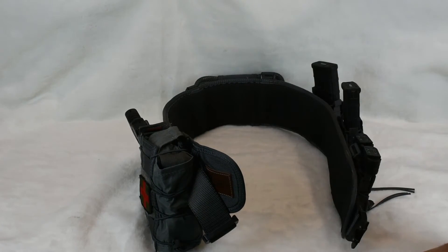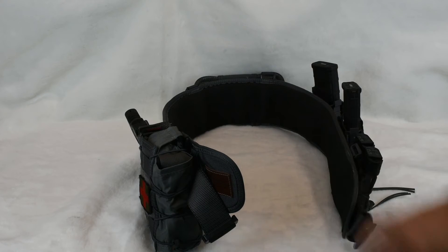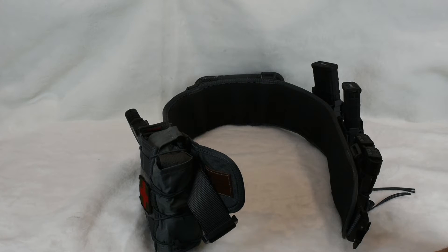I also want to start doing more training classes and you always have to have some way to carry ammo or your weapon with you. So why not get this — plus it's fun.